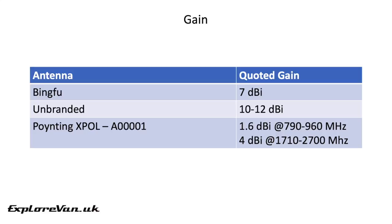The quoted gain of the antenna should tell us how effective it is at converting output power into radio waves and radio waves into an electrical signal. These quoted figures would suggest that the unbranded antenna is the best, followed by the Bingfu, and then finally the Poynting. But should we believe this, considering the Poynting is the most expensive?